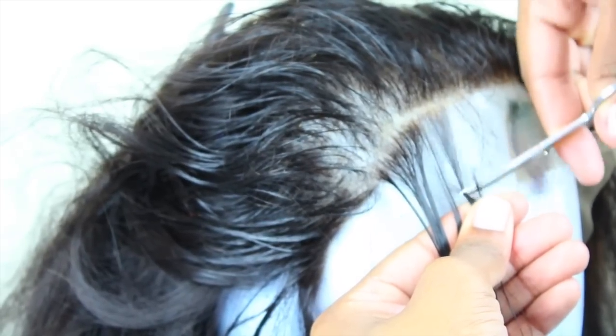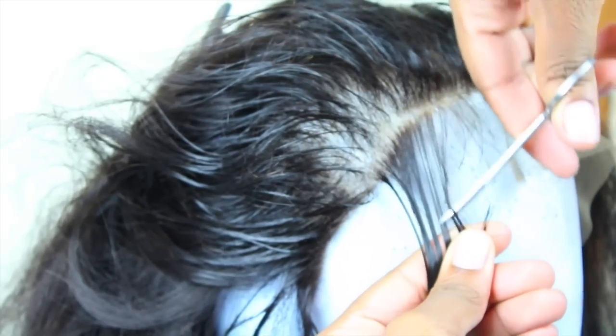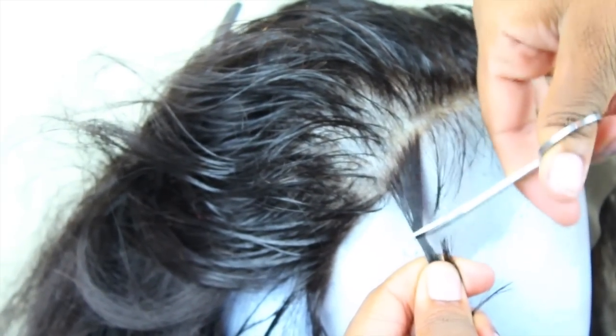I'm using what I think are cuticle scissors — though I never understood why they're called cuticle scissors because I wouldn't use a pair of scissors on my cuticle. Anyway.